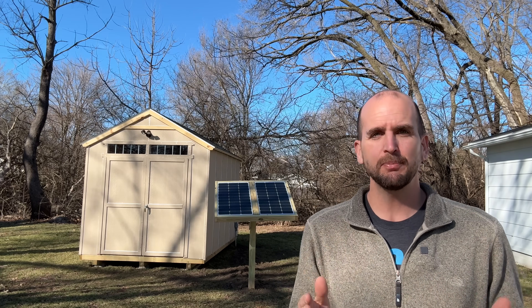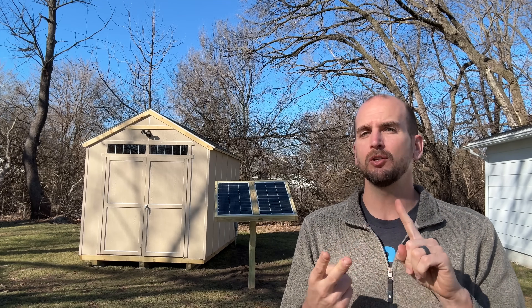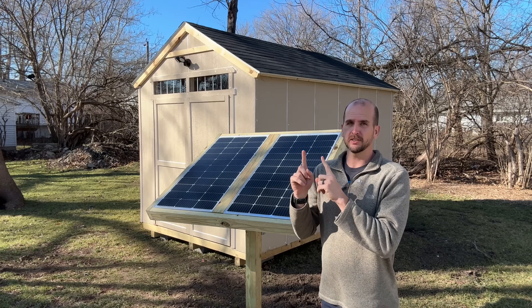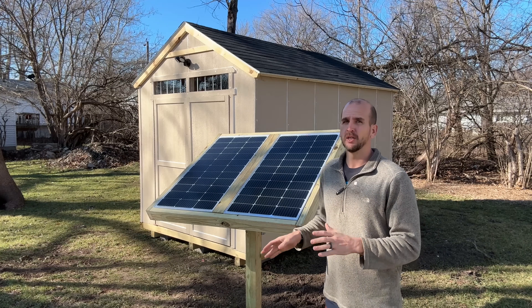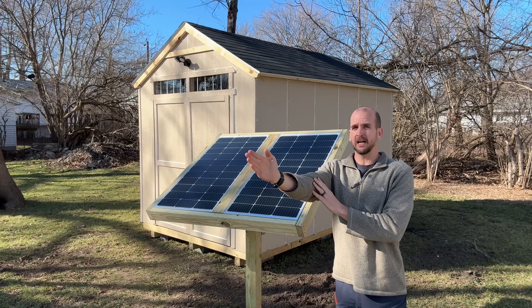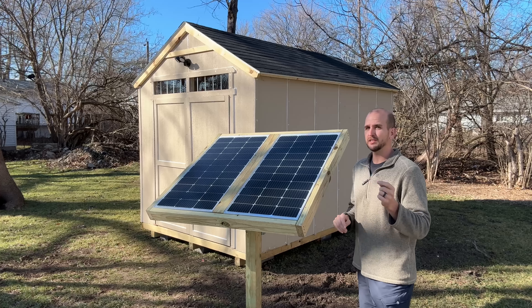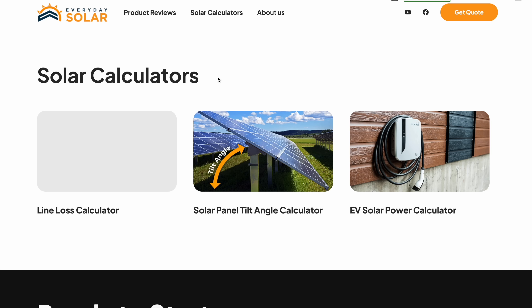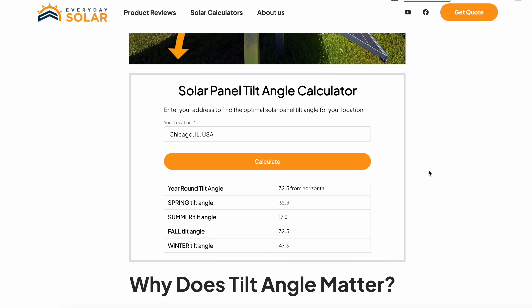If that looks interesting, they can connect you with local installers to get actual quotes and start the vetting process. About half of us would do a roof-mounted system because you may not have ideal ground space or sunlight. I did a ground-mounted system here. You'll generally want to point directly south and get the ideal angle. If you have a fixed angle, there's a link to Everyday Solar's tilt angle calculator in the description — just type in your address to get the ideal tilt for all four seasons or the best all-year-round fixed angle.